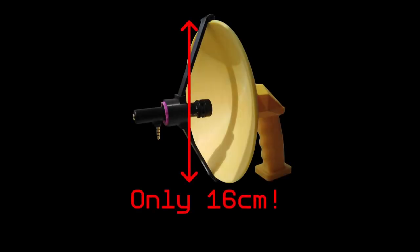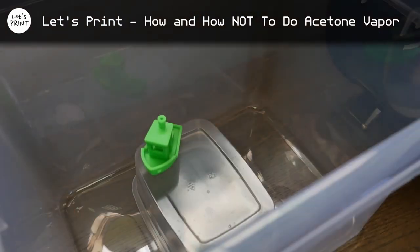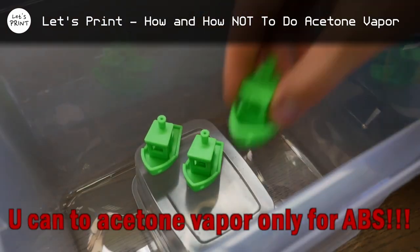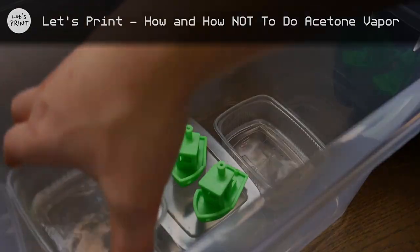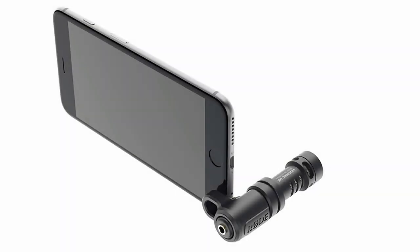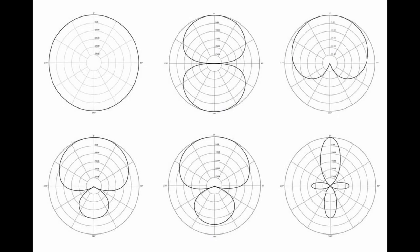I certainly suggest making an even larger parabolic dish if any of you, my dear viewers, wants to replicate this project. In addition, it may be a good idea to print the parabolic dish out of ABS instead, in order to be able to use an acetone vapor bath to make the surface of the dish smooth. Finally, the actual microphone I used in this project isn't really meant to be used in a parabolic microphone setup — look up microphone polar patterns if you wish to learn more. Other than that, I hope you enjoyed this video, and if you have any questions or tips to add, make sure to leave them down in the comments. Have a great rest of the day and I hope to see you again for my next project.